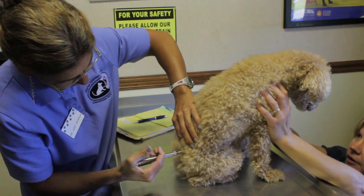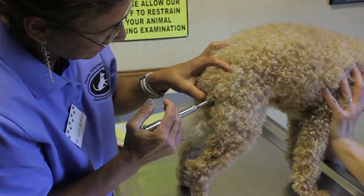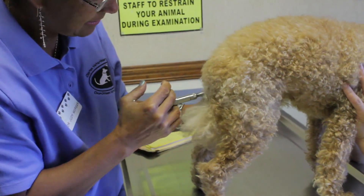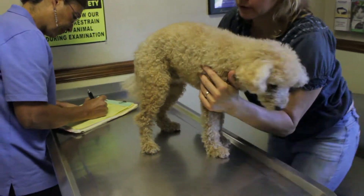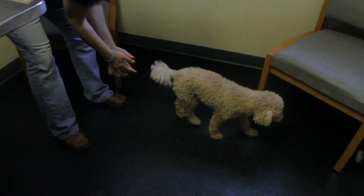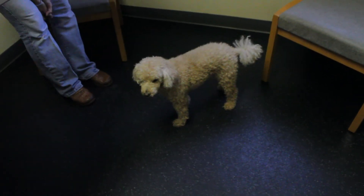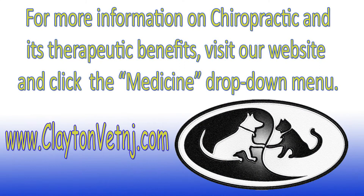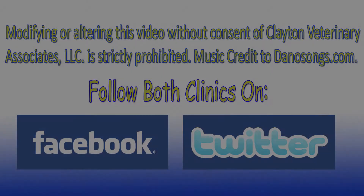As Dr. Morgan finishes the adjustment, you can see just how stress-free and painless the procedure is for your pets. After the adjustment, Scooter feels better than ever. We will see you soon.